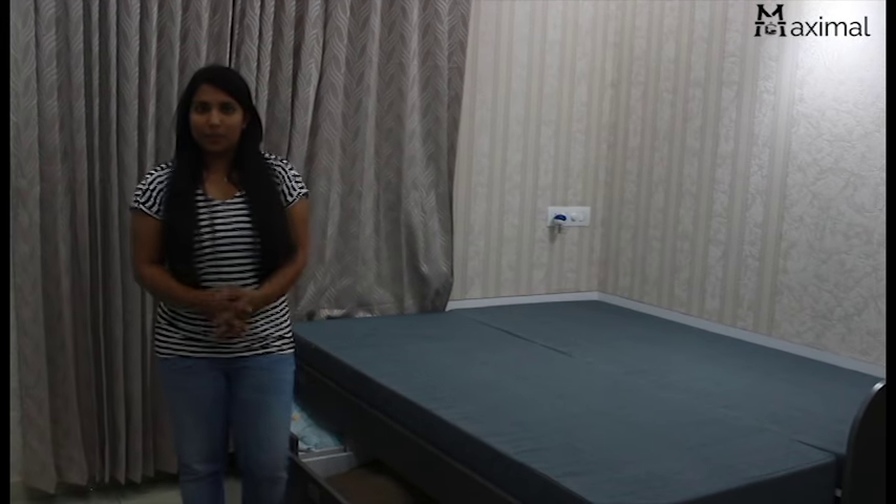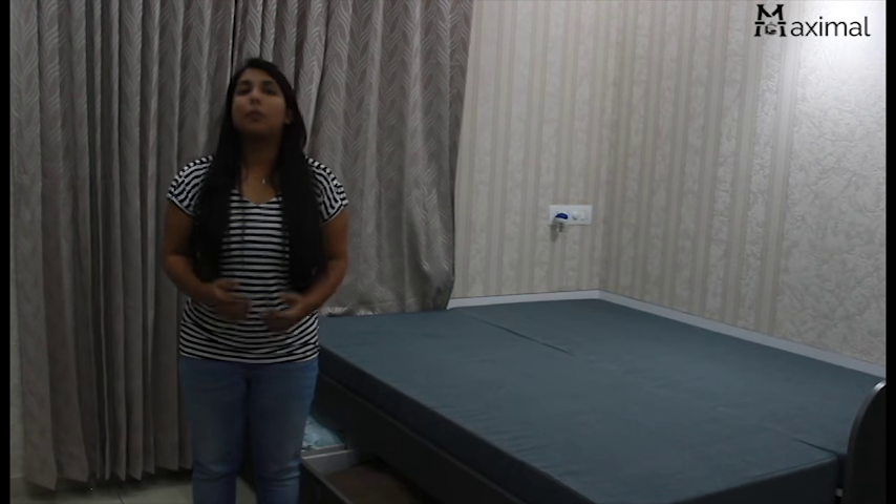So guys, subscribe to our YouTube channel, and for more information login to our website www.MaximalInteriors.com. Have a nice day!